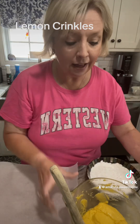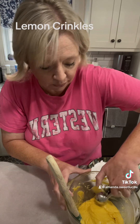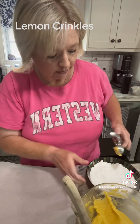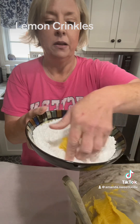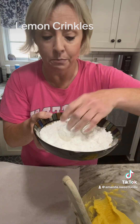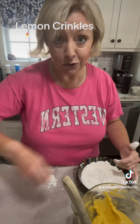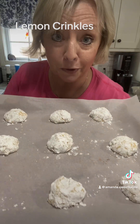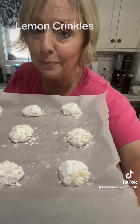It's been 30 minutes. I have got our dough out of the refrigerator. I've got my cookie scoop — we're going to go in and get that scoop, plop it in a bowl of powdered sugar, roll it around, get a sheet pan, put some parchment paper on it, and plop that bad boy on there. I've got 12 on my cookie sheet — 350 degrees, 10 to 12 minutes.